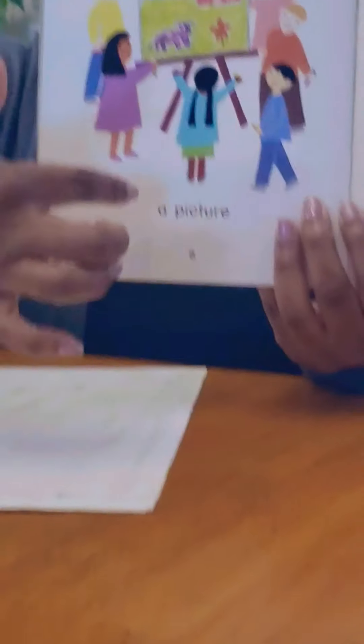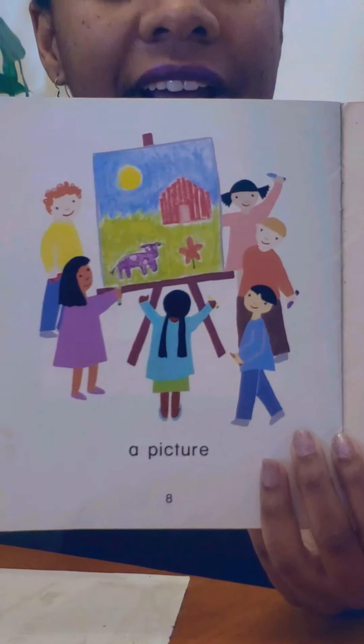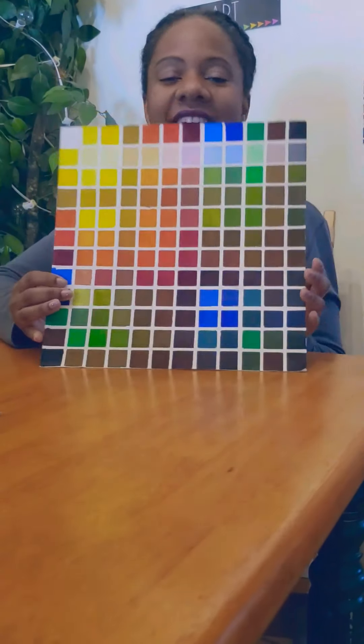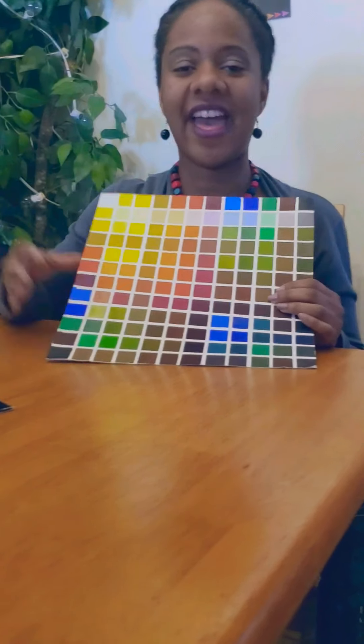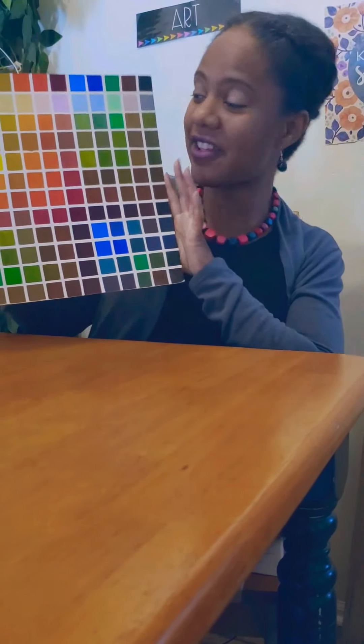And with all these colors, we make very beautiful pictures — nice artwork that we made all year in class. Even though we're home, we're going to keep talking about colors and recognizing our colors, and you're going to show me that you know your colors. This is a color chart that I made with 144 colors.